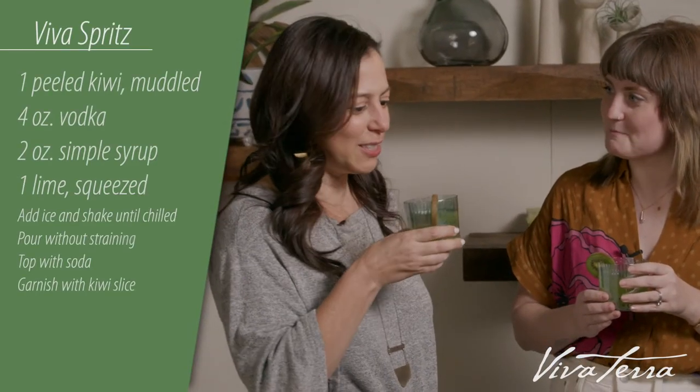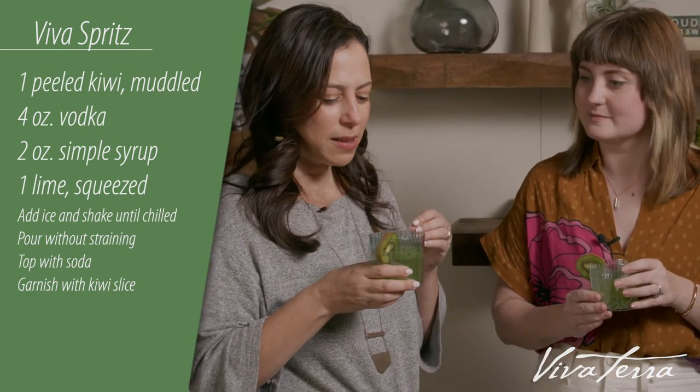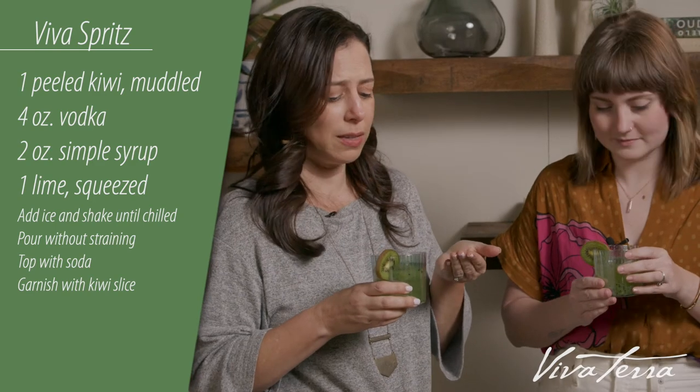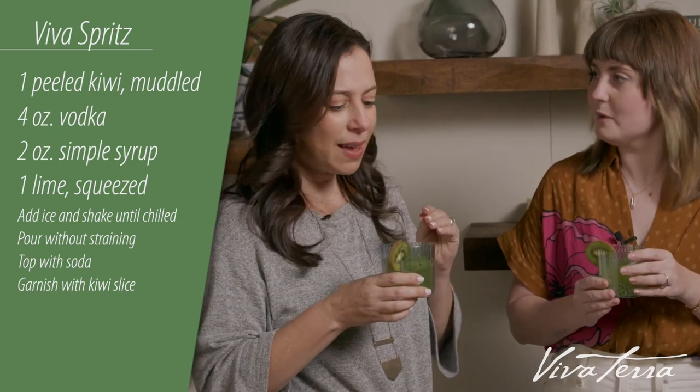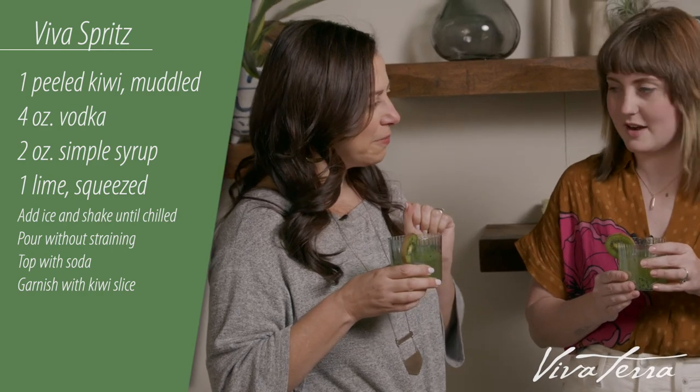What do you think? It's good. It's got this little brightness because of the kiwi and the little pips — kiwi seeds perhaps? They add just a nice little crunch to it. It's delicious. I think it's great. Cheers!